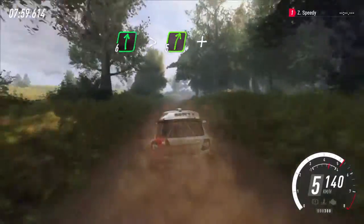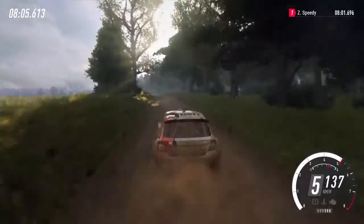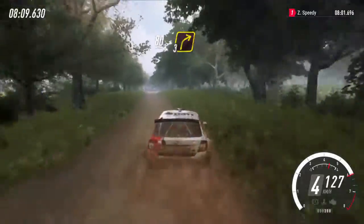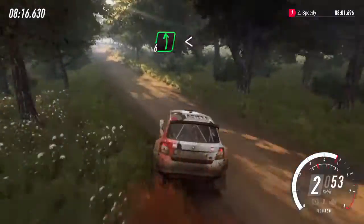Tightens 5, to crest, and 4 left, opens, slow 80. Turn 3 right off a crest, 80. 6 left, opens, 80.